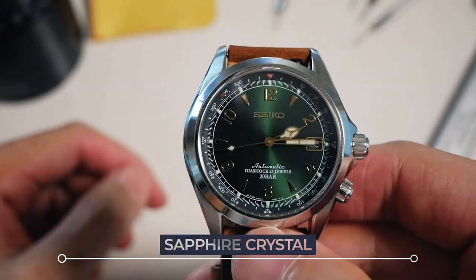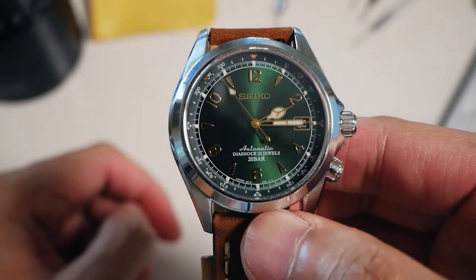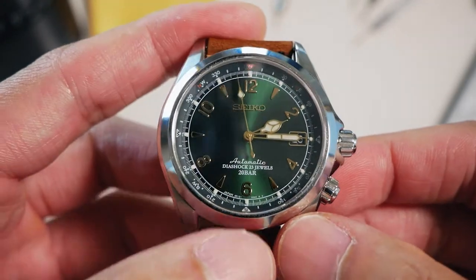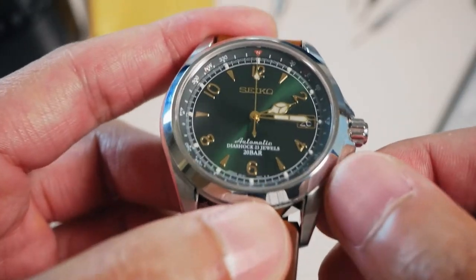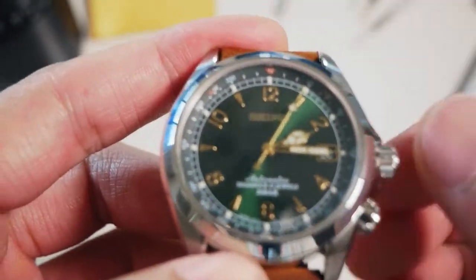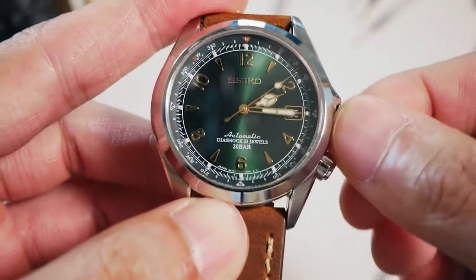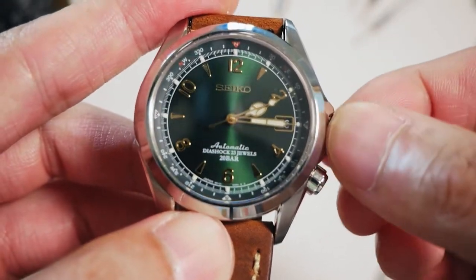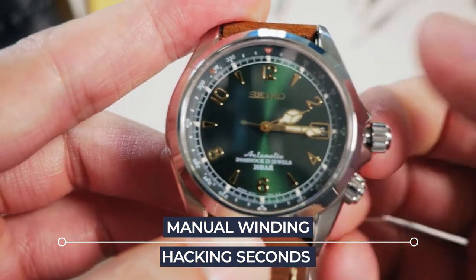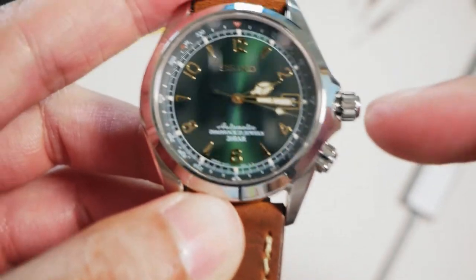This watch has a sapphire crystal — it's a flat crystal, so none of that hard-lex easily-scratchable stuff. In terms of the actual case, I believe this is called a compressor case, where it has an internal rotating compass. Unlike a dive watch bezel, you don't have to turn it from the outside. It has a screw-down crown, as you can see — which is hand-windable with hacking — and as you can see, a date complication.